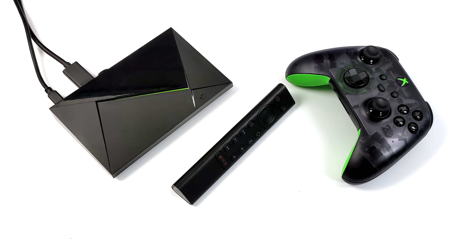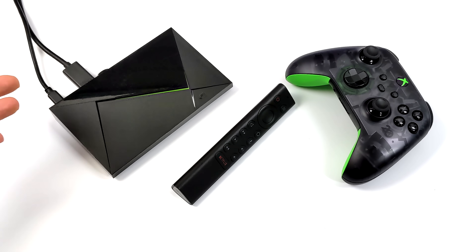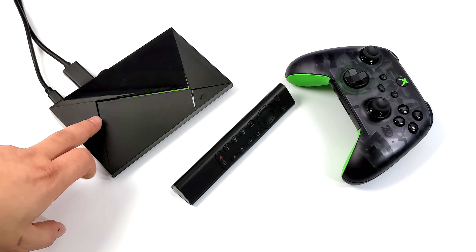Hey, what's going on everybody? It's ETA Prime back here again. Today we're going to be taking a look at the Nvidia Shield Android TV 2022 to see if it would still be worth picking one up for emulation, 4K video playback, native Android gaming, or cloud gaming.